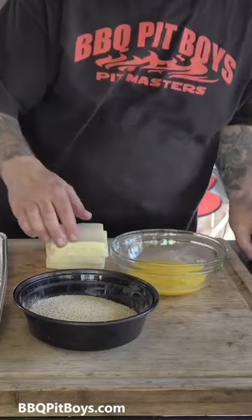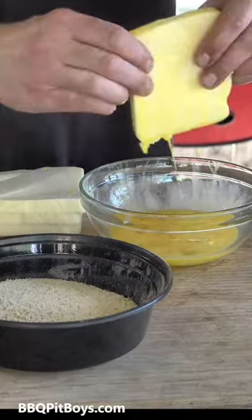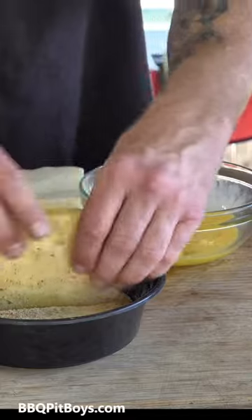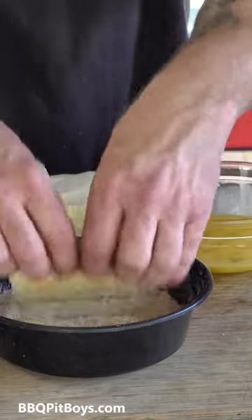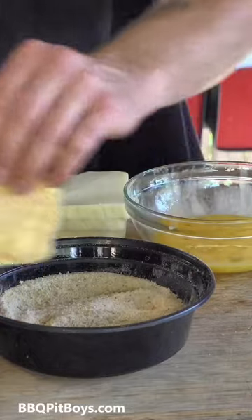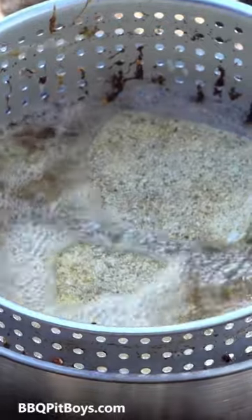Deep-fried mousse. It's outrageous. Let's do an egg wash here, coat it really well, and drop it into some seasoned breadcrumbs like Smokey Joe's doing here. Get those breadcrumbs all over that mousse for deep-frying. Use your favorite oil for deep-frying — follow your instructions, you know all about that.